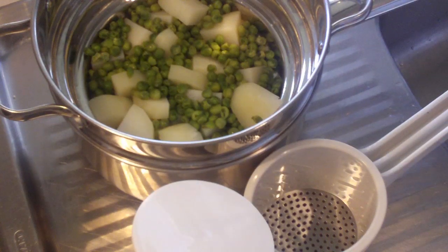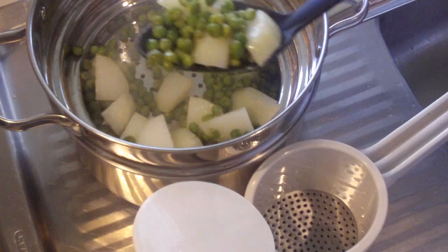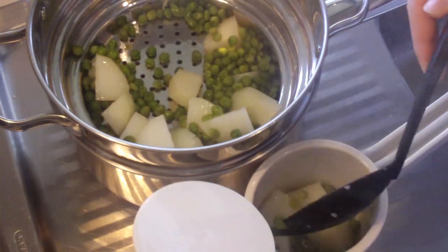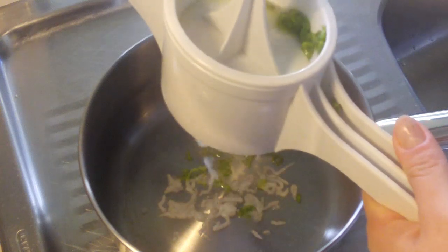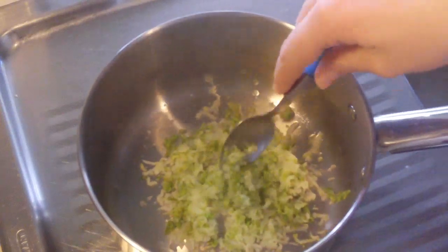Now that it's finished steaming it's time to mash them. What I've got is just a masher here, but if you don't have a masher just use a normal potato masher — it will do the exact same job. Spoon it in, push it down and squeeze it through, and now just mix it around.